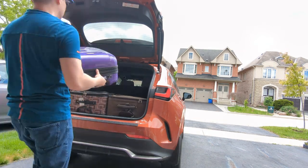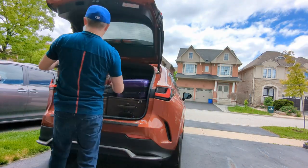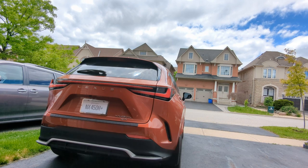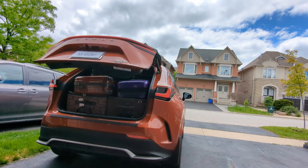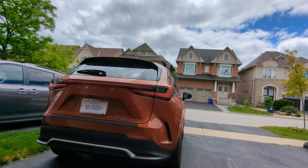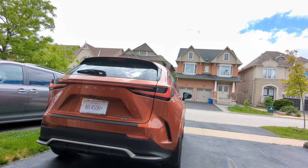We're going to repeat the same process of putting the luggages in — this is a different angle so we can actually see how it works. The back seats are now tilted backwards about 15 degrees, and we're putting in the luggages to see if they continue to fit properly. As we close the trunk, you can see the luggage continues to fit even when the seats are adjusted to be a little more comfortable for rear passengers.